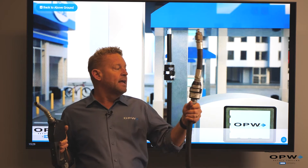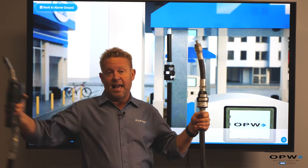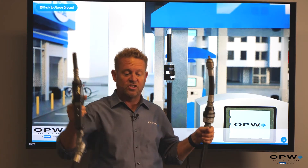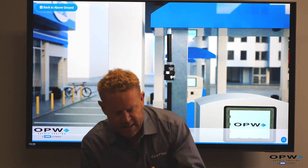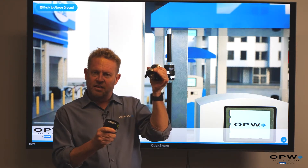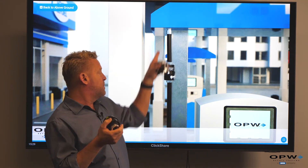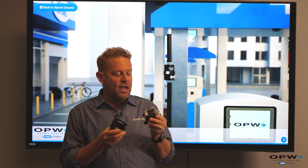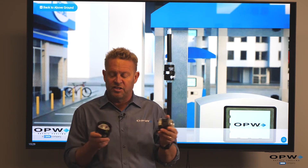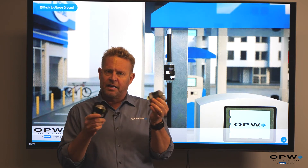The job of the breakaway is, just like it sounds, it breaks away as the nozzle drives off with someone's vehicle. The way it does that: it separates, and there are poppets which prevent fuel from leaking out either above the dispenser or from the fuel left in the curb hose itself, preventing that from spilling out on the ground and causing a hazardous situation.